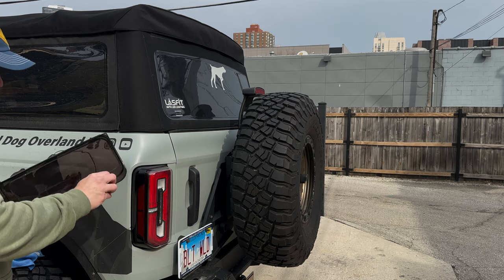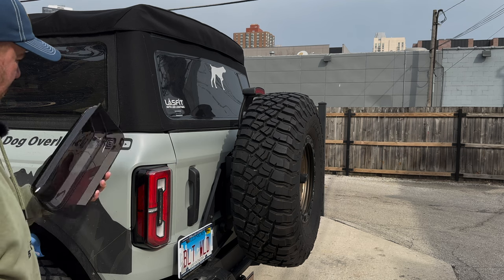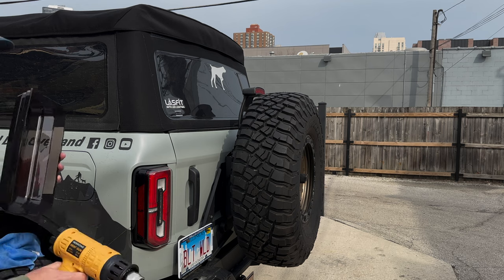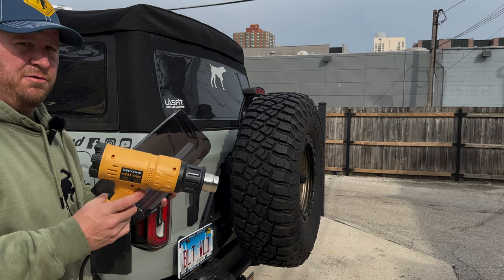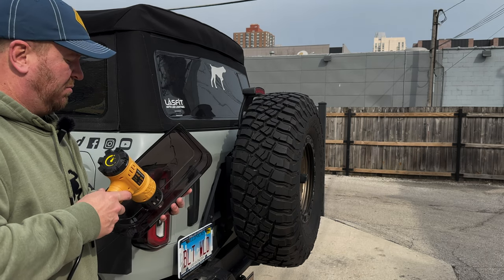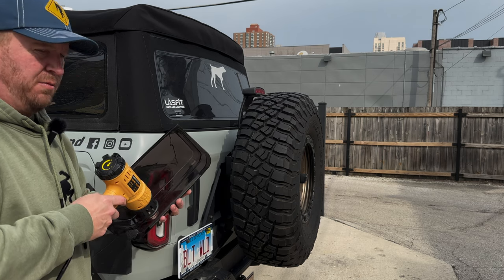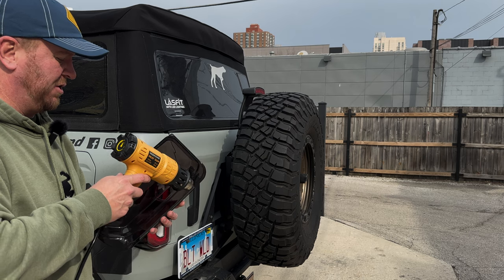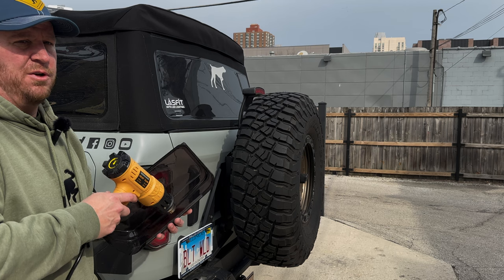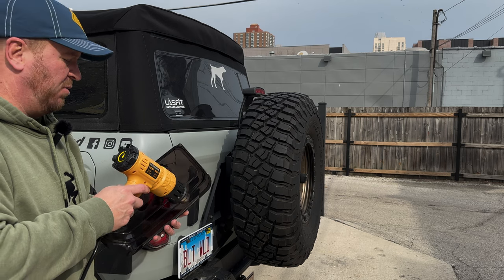Alright, there we go — take this red strip out, you can see the adhesive right here. I've got the heat gun on a low setting. Be careful doing this; if you're not comfortable, don't try it. I held it up to my hand earlier — it's not going to melt or damage the cover. I'm just going to use it to slightly warm up the adhesive before we go slapping it on, helping it adhere a little better since it is so chilly today. Ideally you probably want to do this in 60-degree-plus weather, but we're in Chicago and that's a couple months out. If you had a heated garage, that would be more ideal.